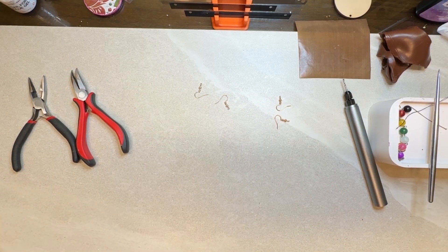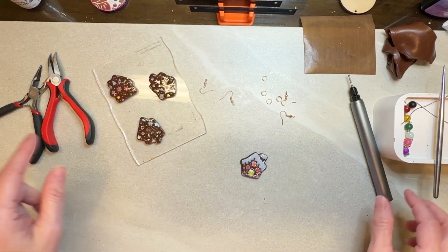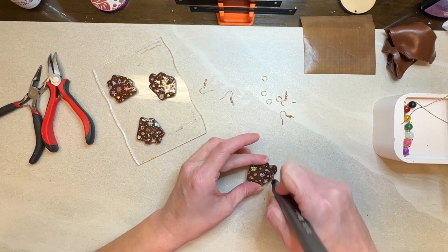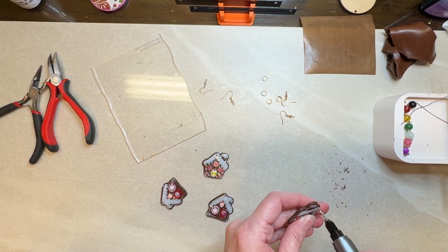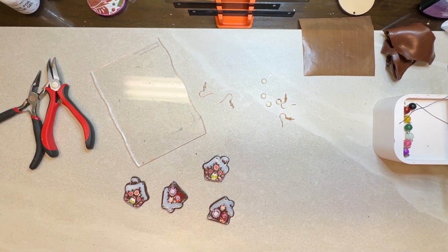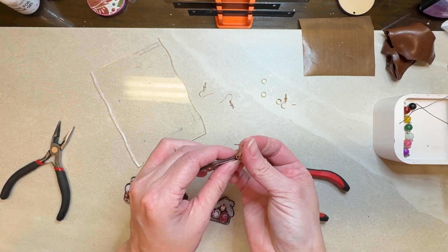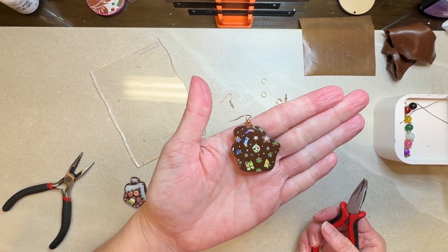Now our pieces are done — look how pretty. The back looks gorgeous, the front looks gorgeous. Next step is to drill our holes — I want to go right to the very top, going through the back since it'll make it easier, and straight through. Lastly, we take our jump rings, open those up, put them through the hole, add our finding, and then re-close. And there is our beautiful earring.